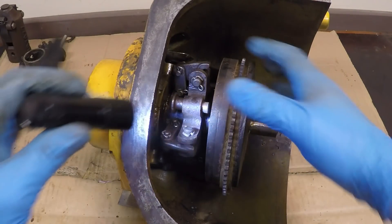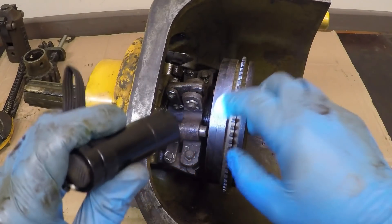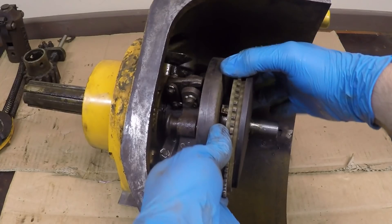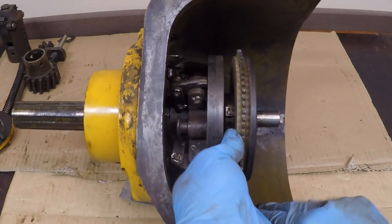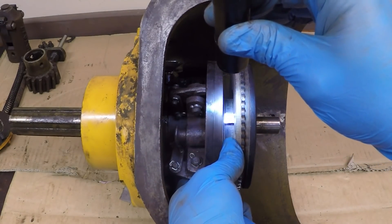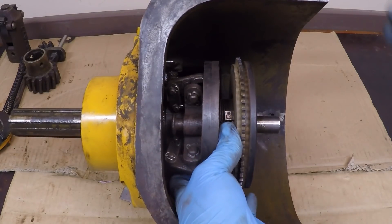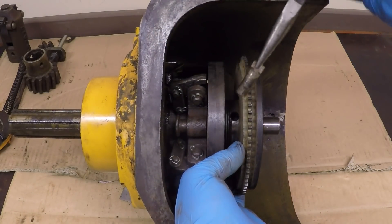Now I'll need a flashlight. I'll spin this around until I can find the key. Here we are — that holds both of these pressure plates to the shaft. I'll slide that back and get it around so you can see what I'm talking about. We can see that little square-headed key down in there. If you can get just enough clearance, you can get in there with some pliers and pull that key right out.